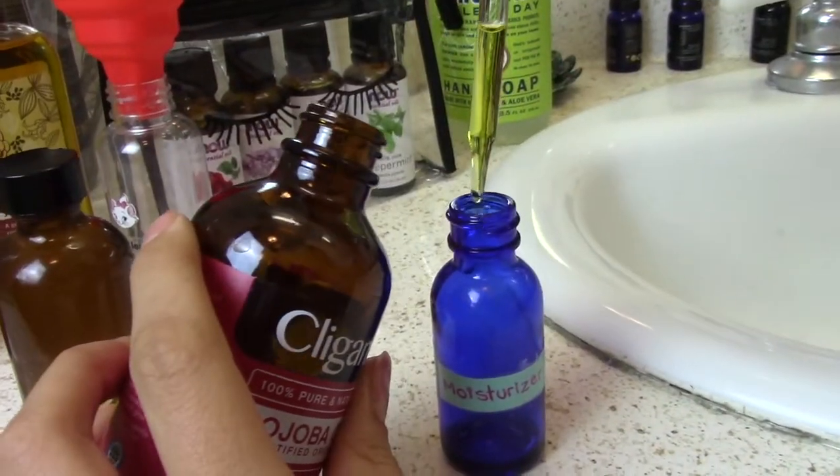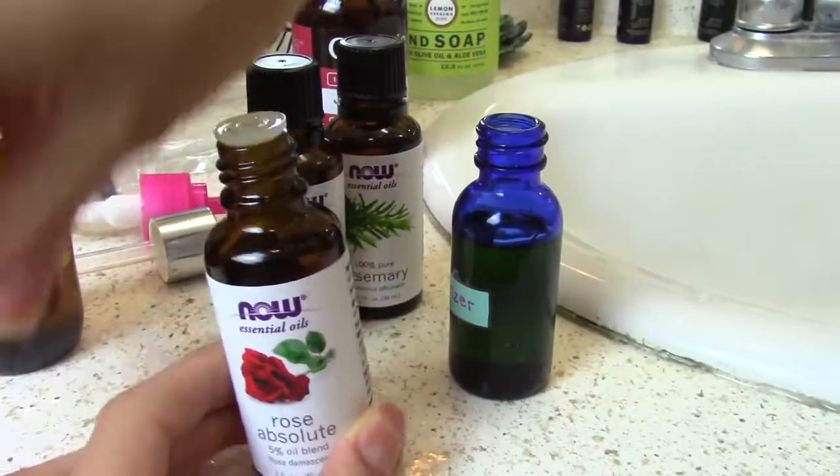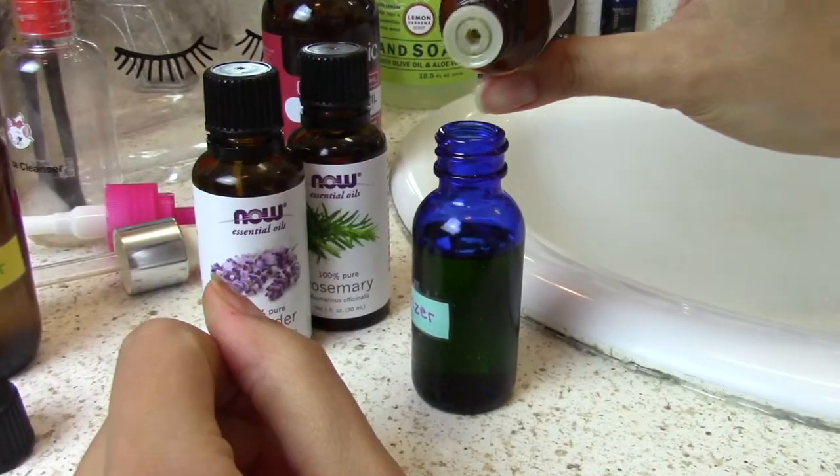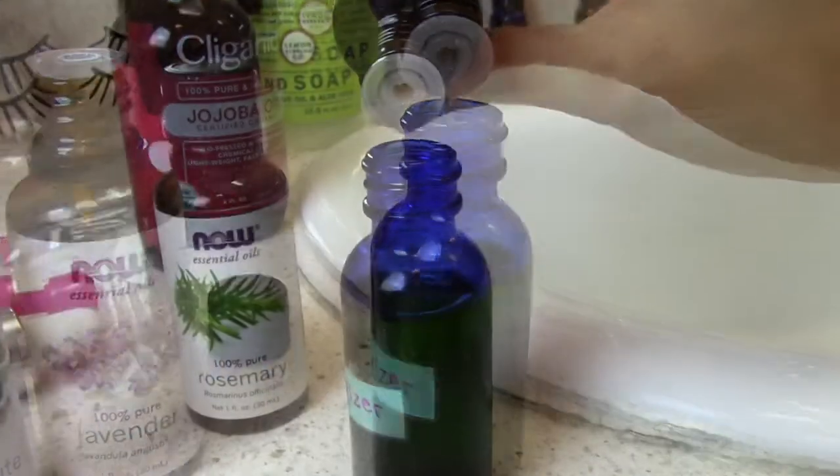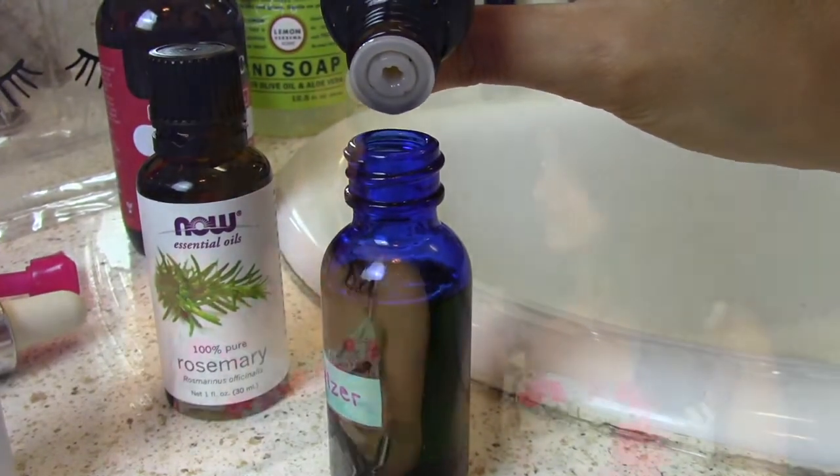And now the last one — moisturizer. It's just jojoba oil and maybe 10 drops of rose oil. But you can mix it: rose oil, lavender, peppermint, rosemary — whatever you prefer. And that will take care of your face routine every morning and before going to bed. Simple, easy stuff you can do.